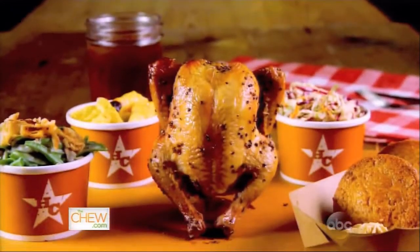A little birdie tells me that you guys do something totally different here. Beer can game hen! Take me under your little wing and show me how to make it.